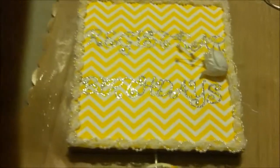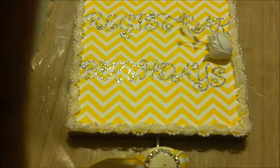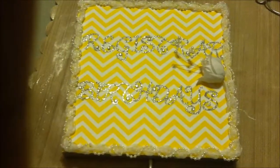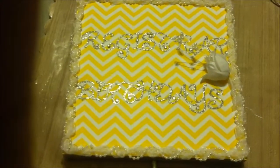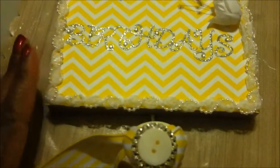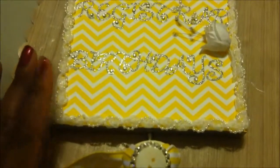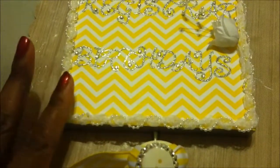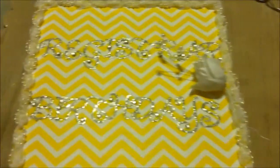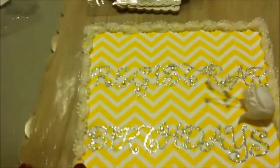Hi crafters. What I created was this hanging birthday reminder for work. I work for a university in the registrar area. I placed scrapbook paper over this plaque that I got from Hobby Lobby, and I used this trim on the outside, which I also got from Hobby Lobby, and glued it all on the outside.